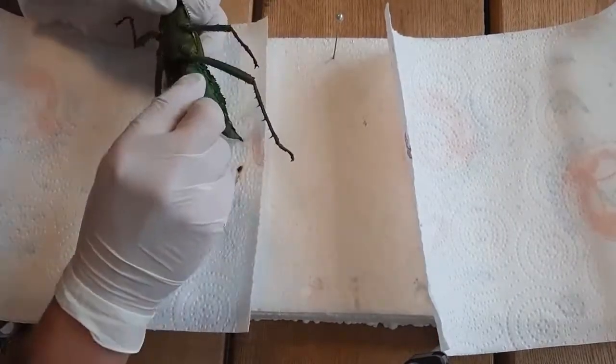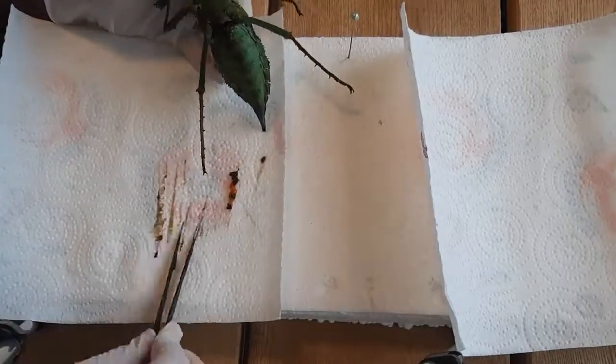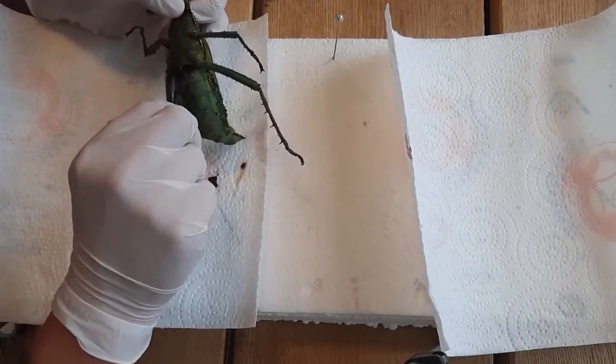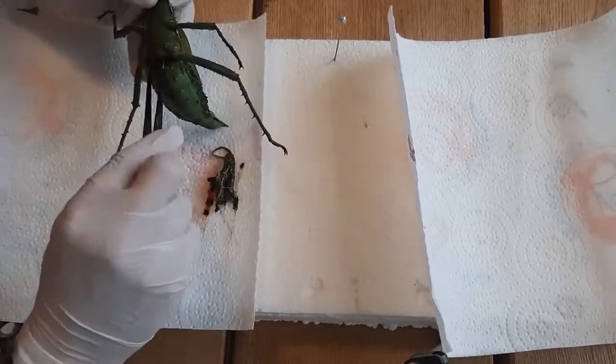You start by making a cut between the two segments of the thorax and abdomen. There is a membrane there — you can cut the membrane relatively easily — but you can see there is a stomach inside.